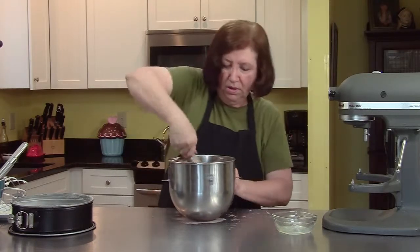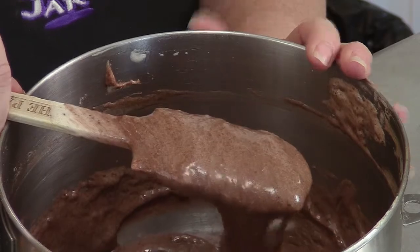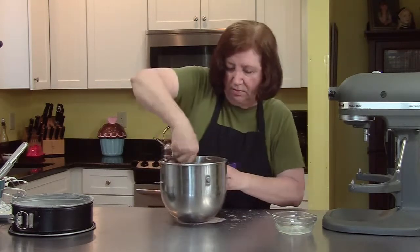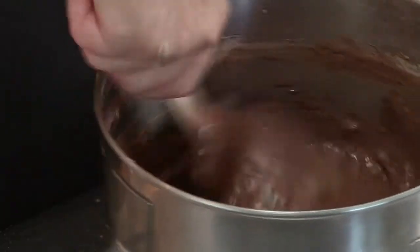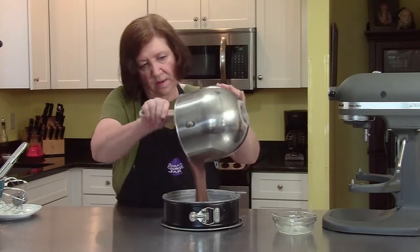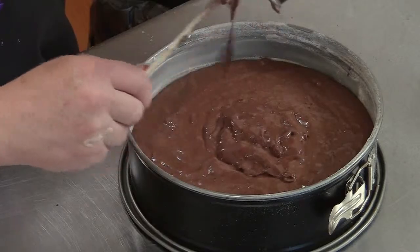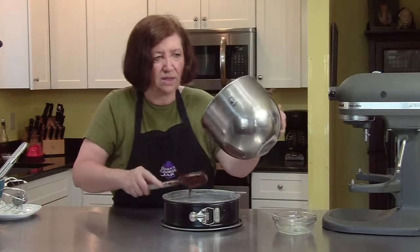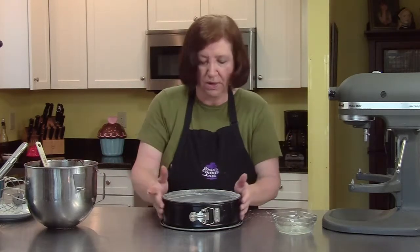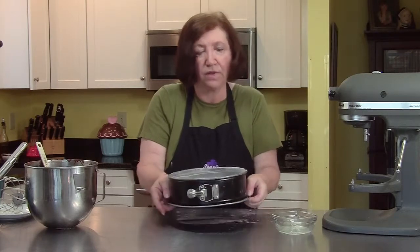My oven is heating to 350 degrees and my pan is ready. This is a chocolate sponge cake — you could make it a week ahead of time, wrap it tightly, and freeze it without cutting it. Now I can see how I'm incorporating all this cocoa. The butter will sink to the bottom so be careful. In that 350-degree oven it's going to be in there anywhere from 30 to 35 minutes — last time I made this it was exactly 33 minutes. If you have a convection oven, this is not the time to use convection.